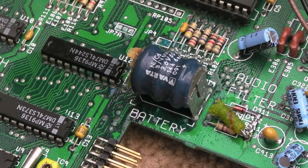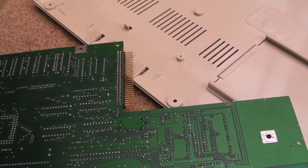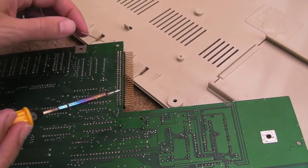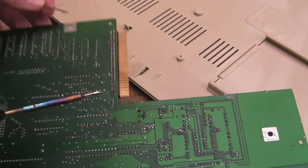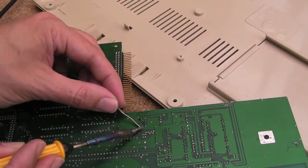I'm going to have a go at getting that battery off now. I'm not going to clean it up too much at this stage — I want to get the battery out of the way first. The iron's heated up. What I'm going to do before anything is just get some more solder onto these battery contacts. Using solder with flux here.